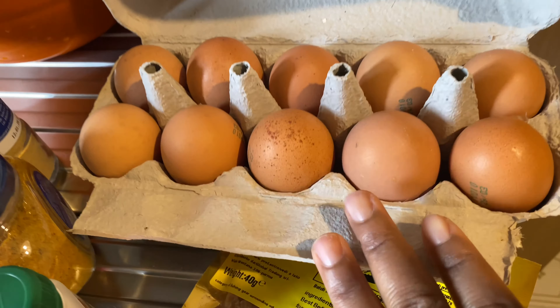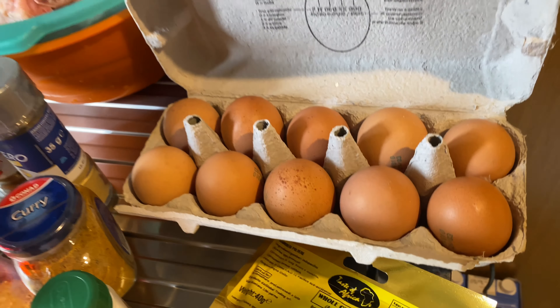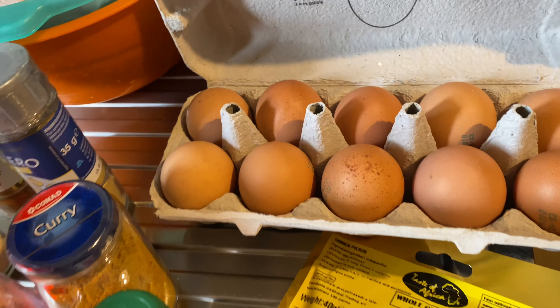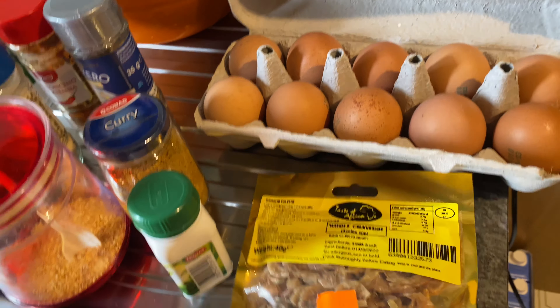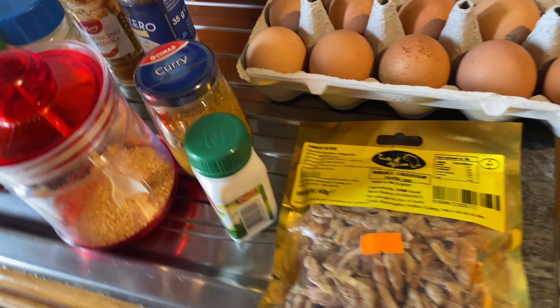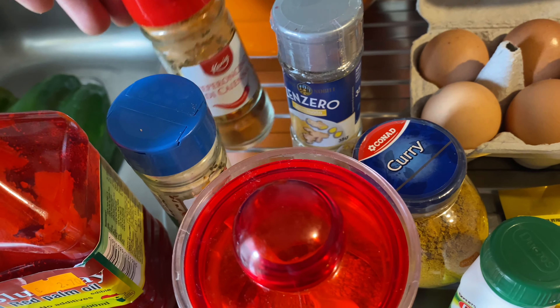Right here I have my eggs — later I'm going to boil them and put them inside the soup. What is Ayamase without boiled egg inside? I also have my crayfish, which I'm going to blend and use to spice my chicken.